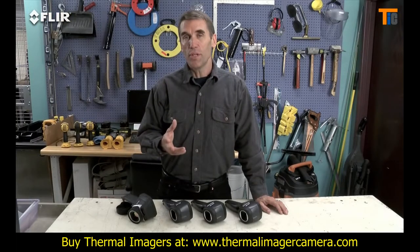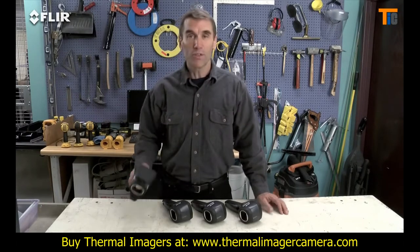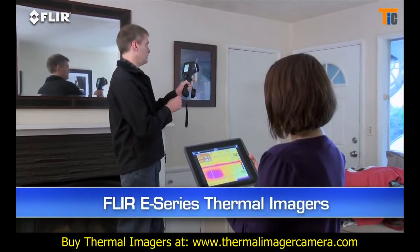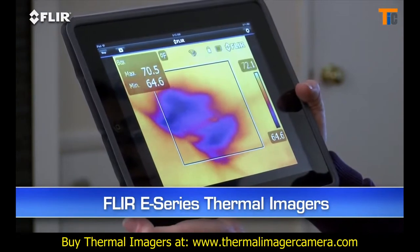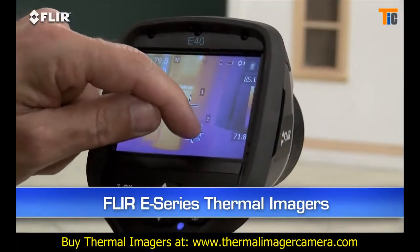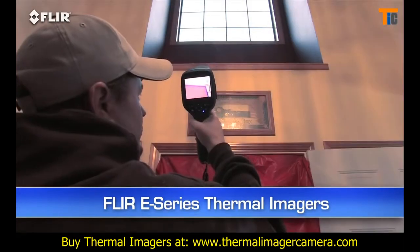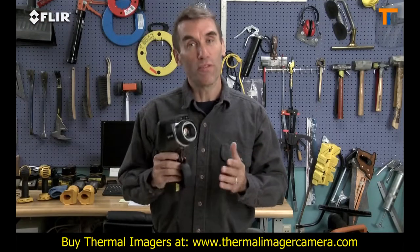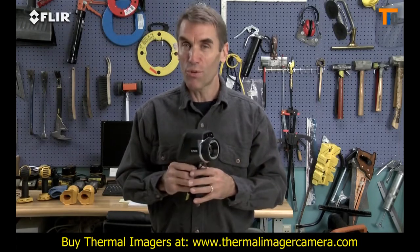Now, if you're going to use your camera a lot and you need reference photos to go along with your thermal images, you'll want to check out FLIR's e-Series. They have a lot of productivity tools built into them to help you take care of more customers in less time, like Wi-Fi and Bluetooth communication, more in-camera tools, and higher resolution and sensitivity options. Definitely the best performance in their class. So be sure to take a look before you decide to buy, just in case you might need a little more camera to grow your business.